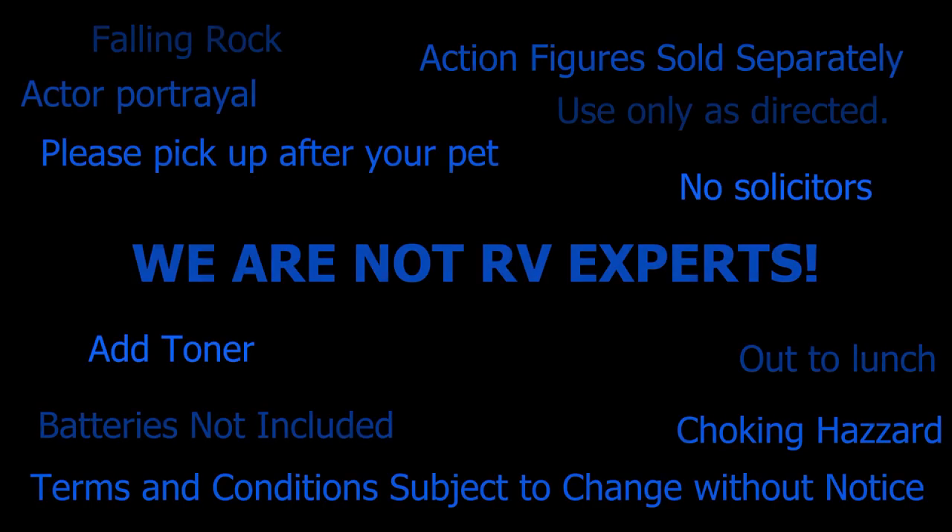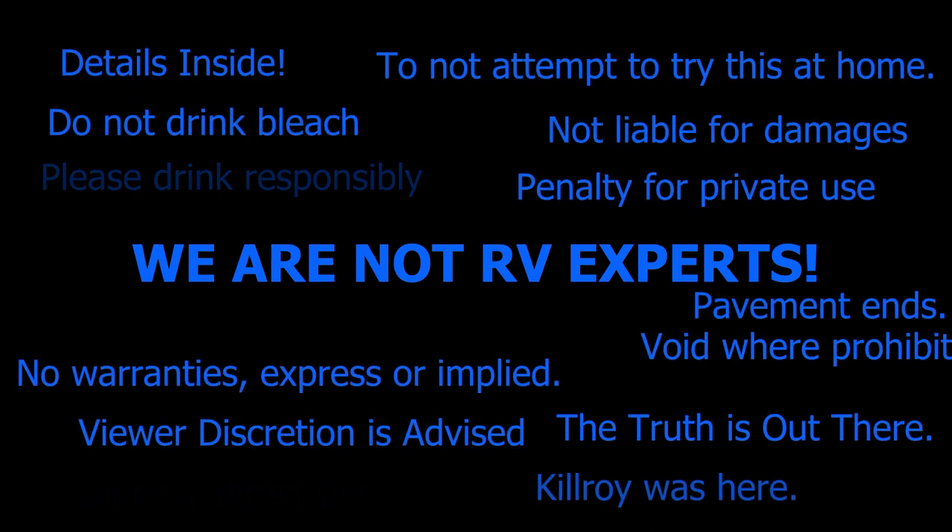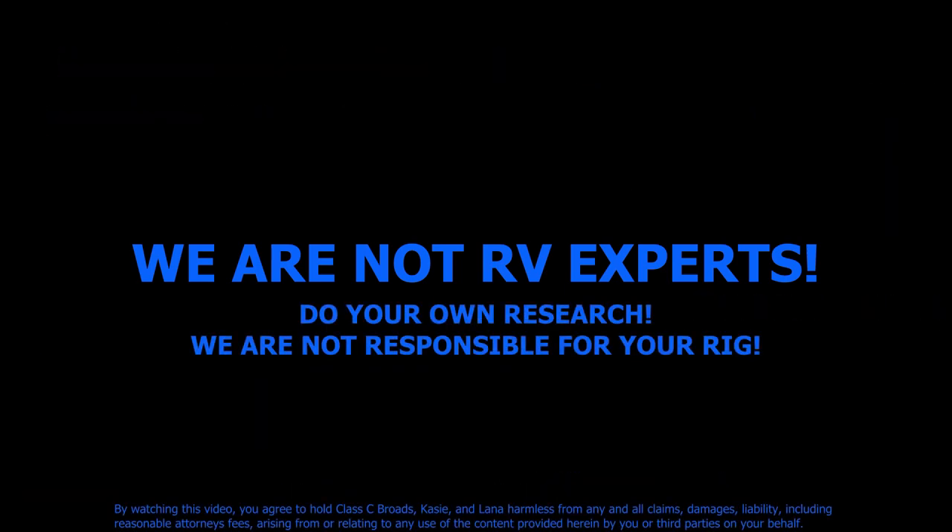Before we get going, let me give the appropriate legal disclaimers. We are not RV experts. We are just trying to share with you our process for leveling our rig. Do your own research on your particular rig and what you think works best for you. What we're going to tell you will probably spark a little bit of debate because everybody has their own process out there.